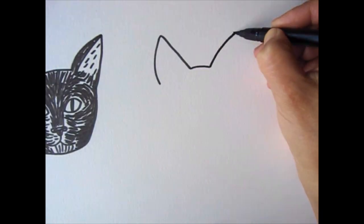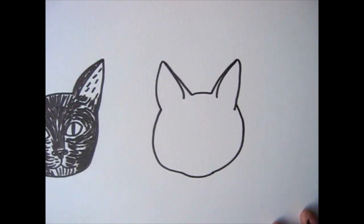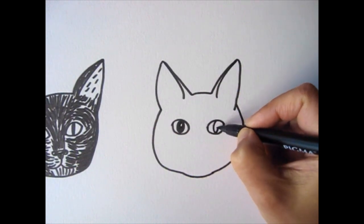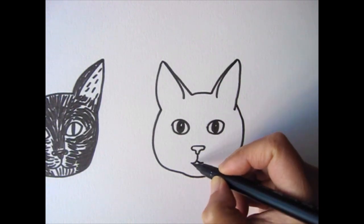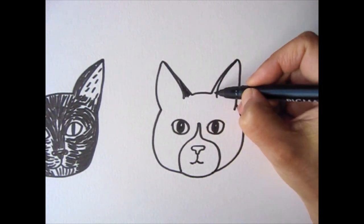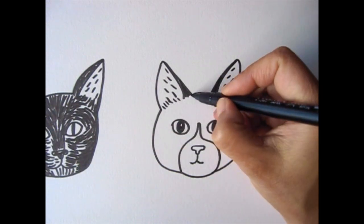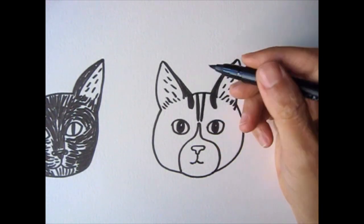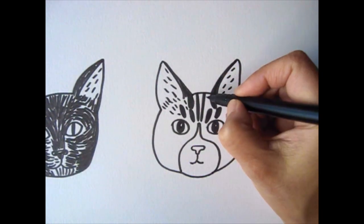Next we're going to draw a gray and white tabby. Her ear is a little bigger and her face is a little rounder. Her eyes are pretty round as well. I'll make her pupils a little bigger too. Put her nose right here. Her mouth is a bit smaller. We'll draw a line on her face to outline the different colorings she has. Once the outline is done, we'll go back to the ears and add some details. And then we'll add some of her tabby patterns with thick black lines. This doesn't need to be exact. I'll add some fur texture here.